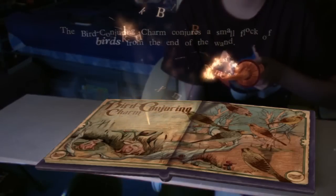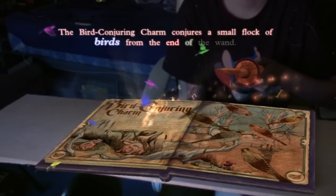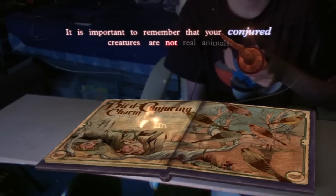I could just go... Bird Conjuring. Charm conjures a small flock of birds from the end of the wand. It's important to remember that your conjured creatures are not real animals.